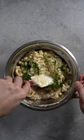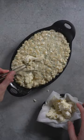Then lots of delicious burgundy truffle. We'll place it in an oven-safe dish and bake.